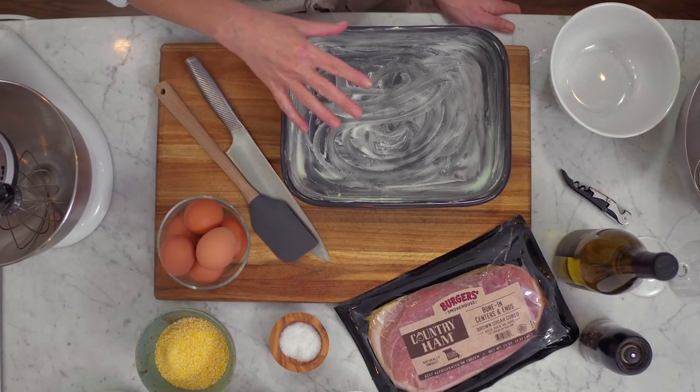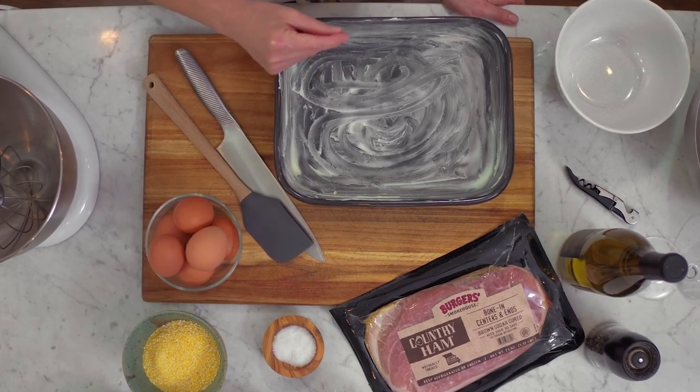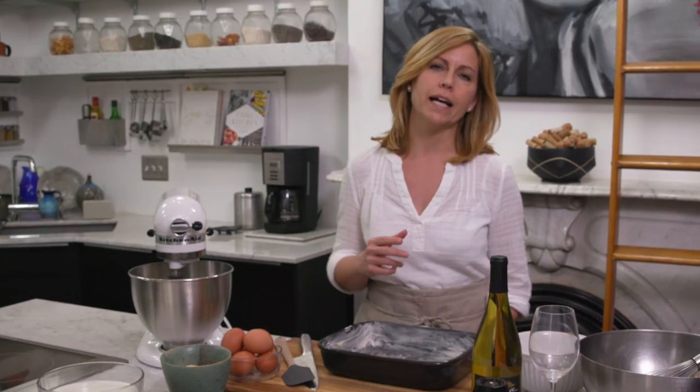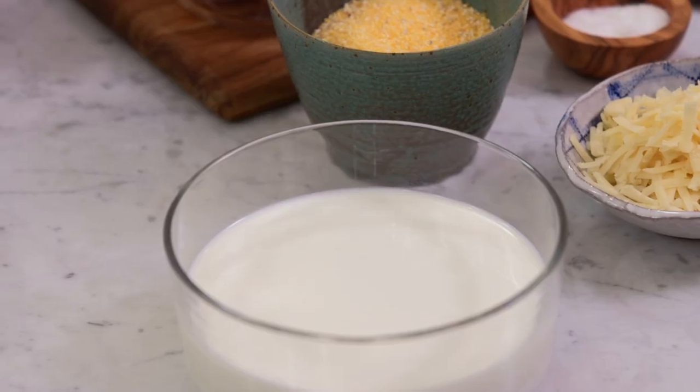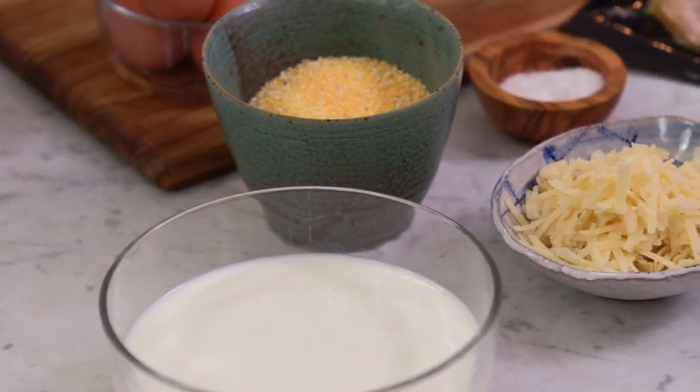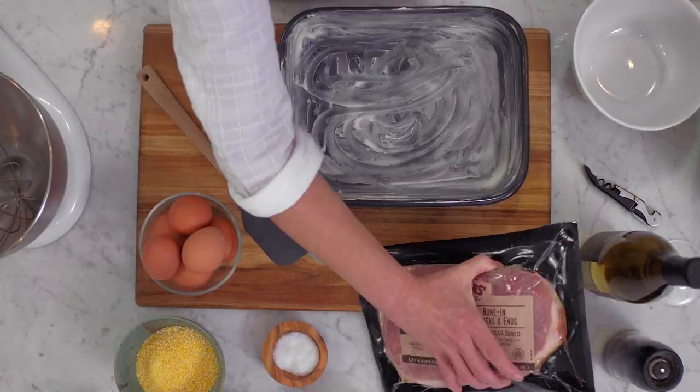This is a very traditional southern style approach — we're gonna be making spoon bread, which essentially is a soufflé, except when you call it spoon bread it's a lot less intimidating. You're gonna see it's actually pretty easy. We're going to be using whole milk, stone-ground grits, tons of wonderful eggs, aged cheddar, and of course this country ham.